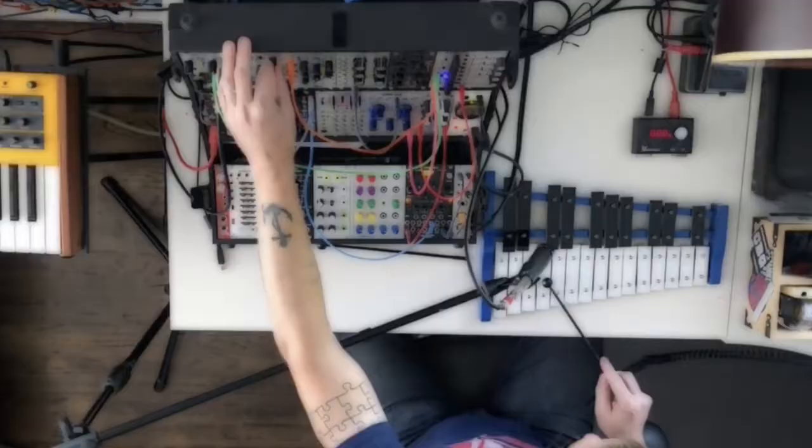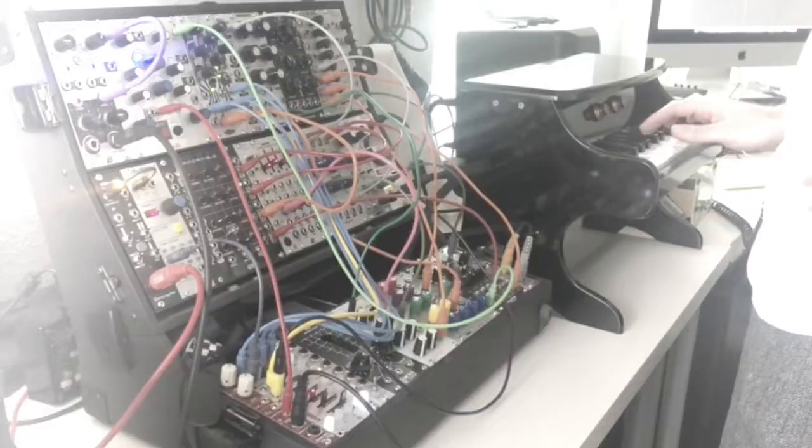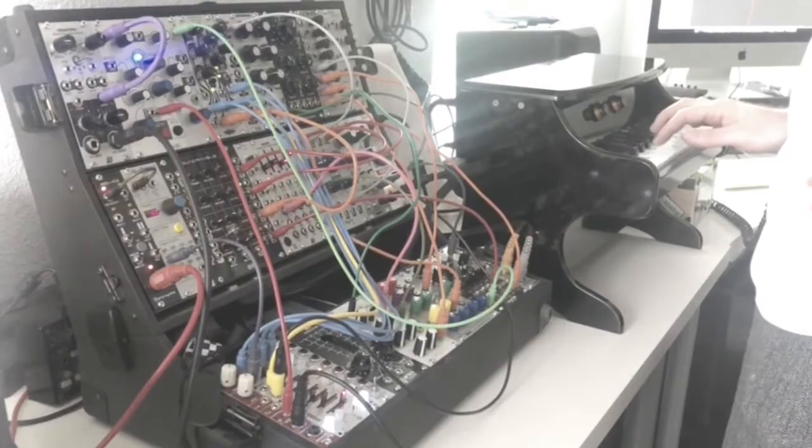I'm no stranger to toy instruments. You guys remember I did an unboxing of this glockenspiel, and this toy piano over here, which I actually ended up adding a pickup to. So let's give this baby a shot. This is a sub-$20 accordion — no idea what to expect.